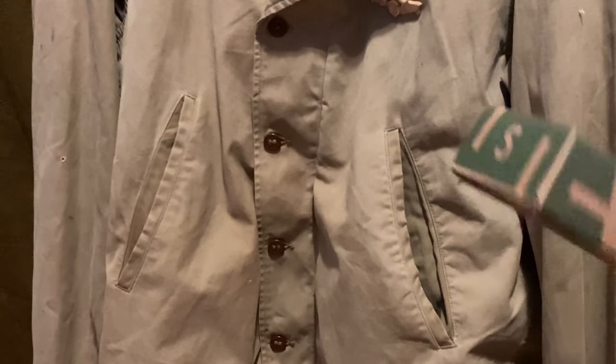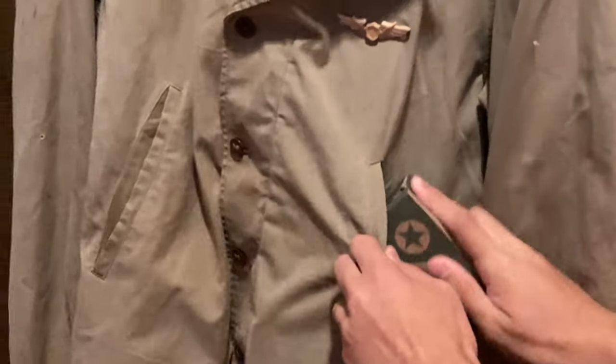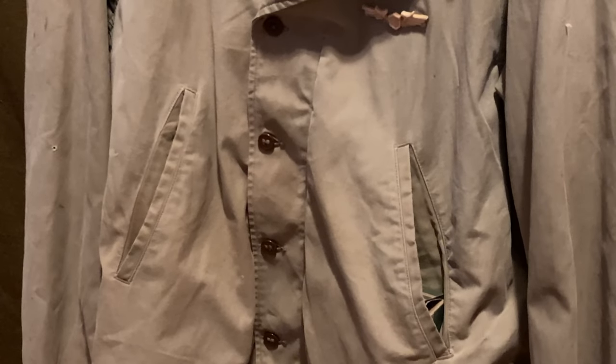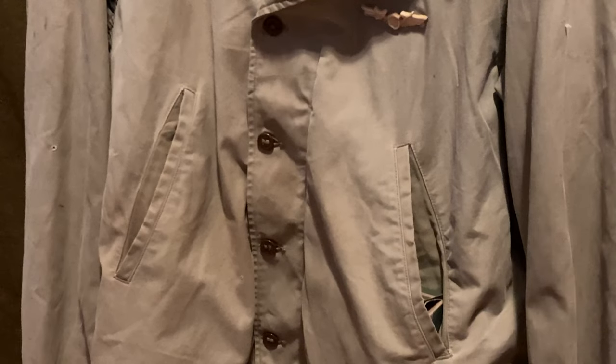If you had a ration you wanted to store in the jacket, you really had to cram it in there, and once it was in you were out of space. So often soldiers would stuff things down the actual jacket because items would be held by the tight waistband — that was a way to store more stuff. All these flaws led to the creation of the M43 jacket, which we'll get into a little later.